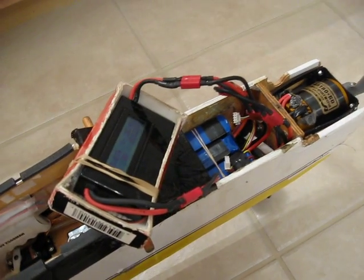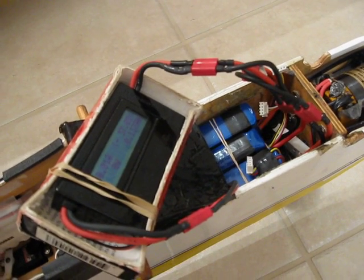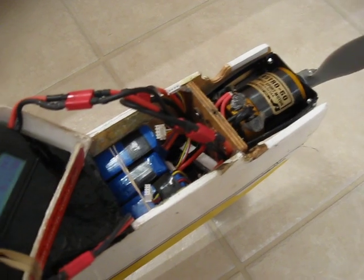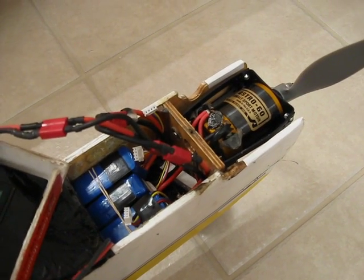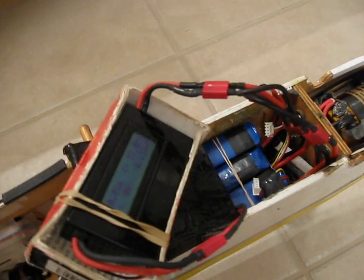As you guys can see, I think it registered almost seventeen amps with nine cells behind this motor. I'm sure it is getting very good efficiency. There you have it, as I promised — Carlos out.